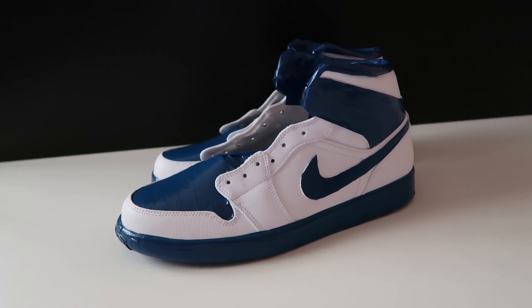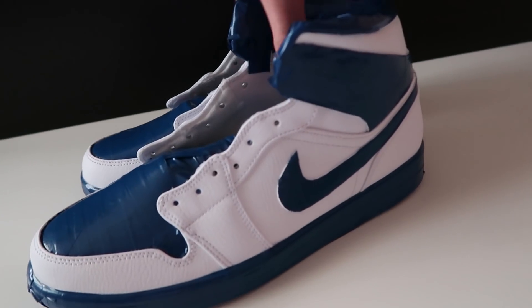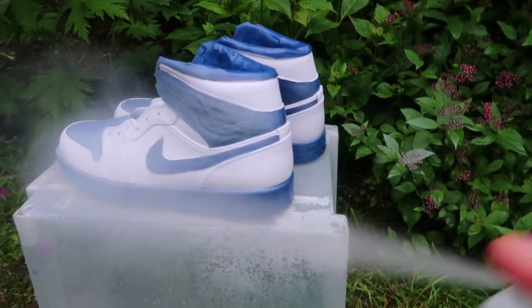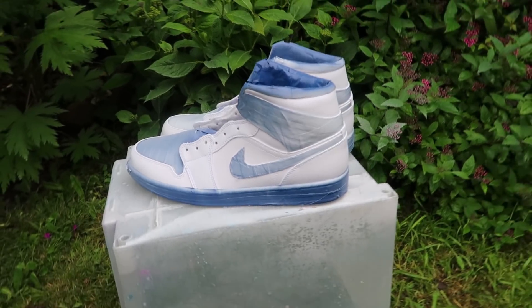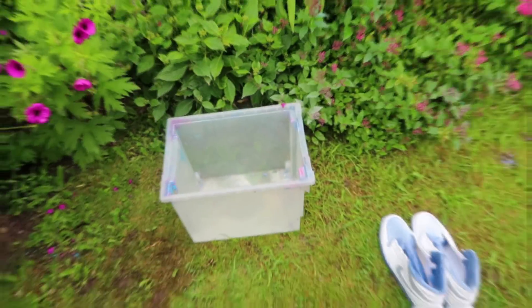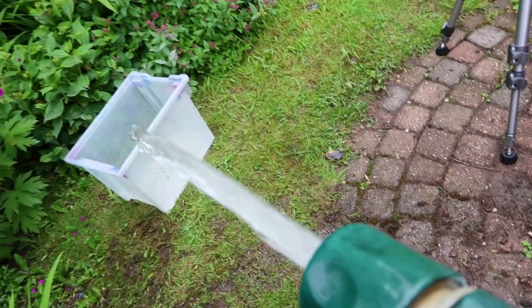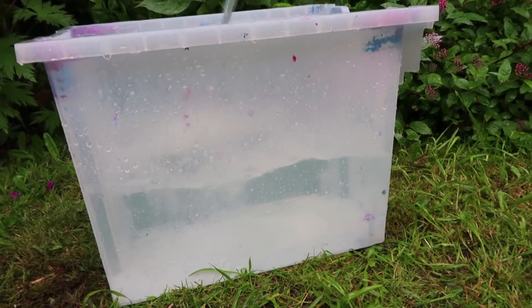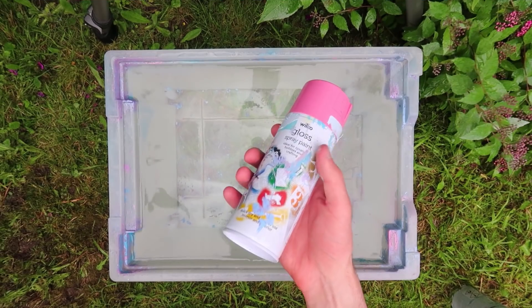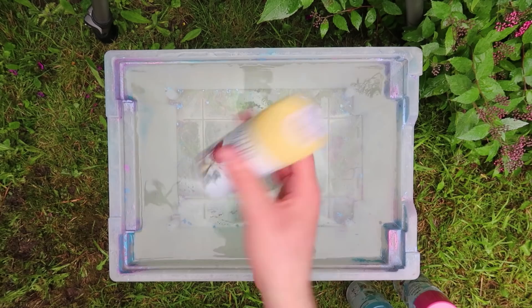So now they're completely taped up, the factory finish removed, and they're ready to be HydroDipped. Now they've been completely primed and I've filled the bucket up with water. The colors I'm going to be using are pink, light blue, dark blue, and yellow.